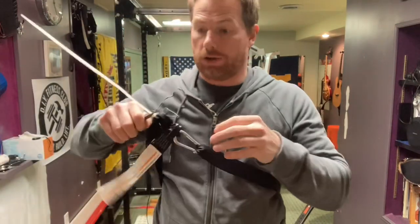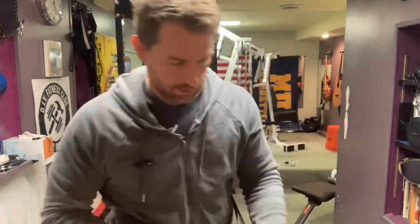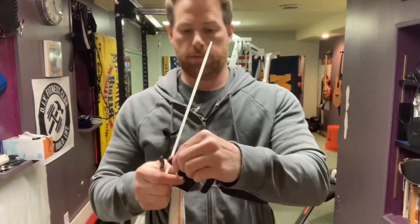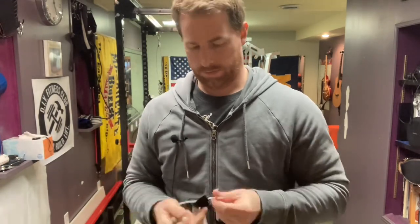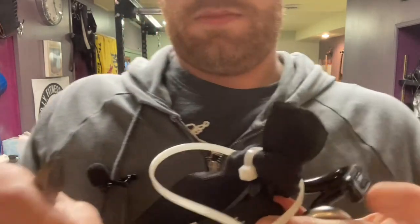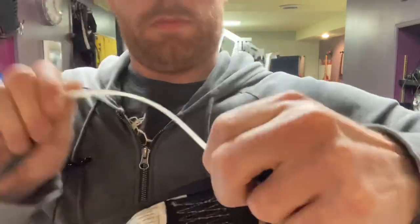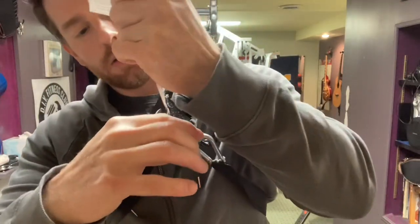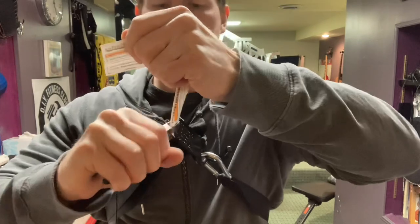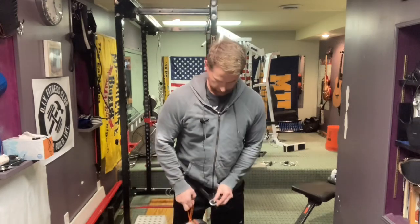If you're using a black ratchet strap, it would be ideal to use black zip ties too, but use what you have on hand. Put a second zip tie in as well. Remove the tag, and that's it — your seven-dollar belt squat belt is done.